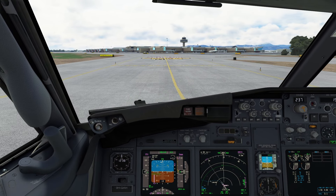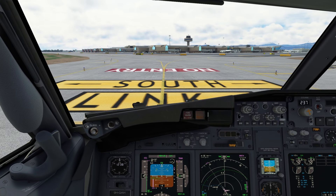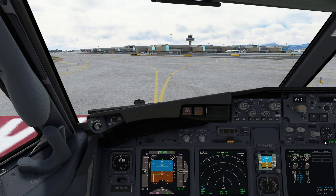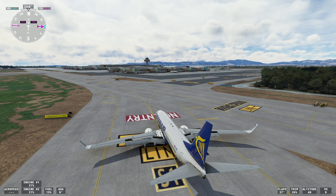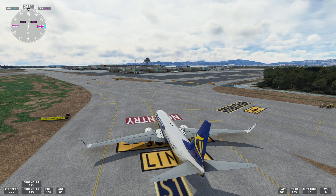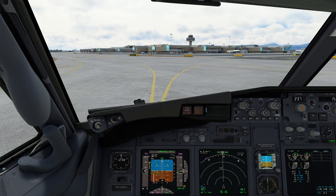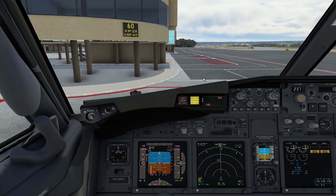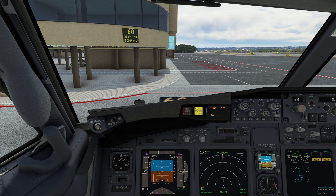Okay to clean up, roger. Ladies and gentlemen, on behalf of the captain and the entire crew, we'd like to welcome you to our destination. For your safety, please remain seated. Rene 19 Romeo Romeo, taxi to stand 60 via South and Mike. Disarmed doors and cross-check. Stand 60, engine shut down. Thank you very much for your service.